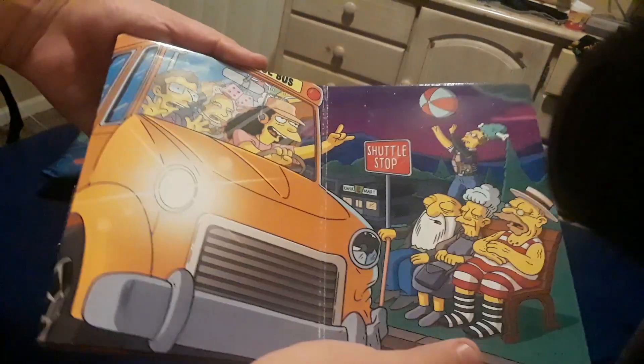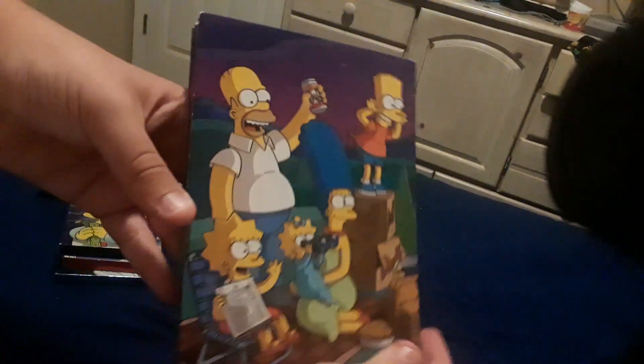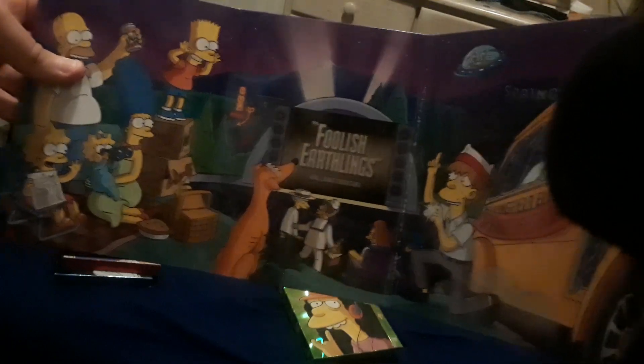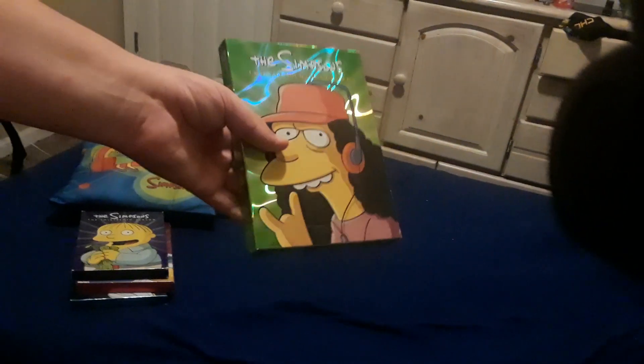And here is the artwork that's on the back of the inside for those who wanted to see it.